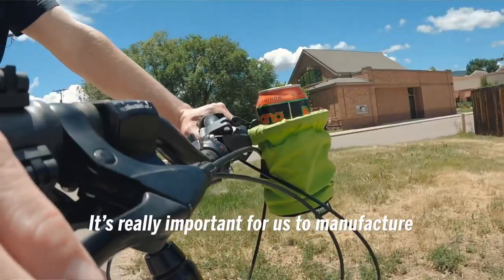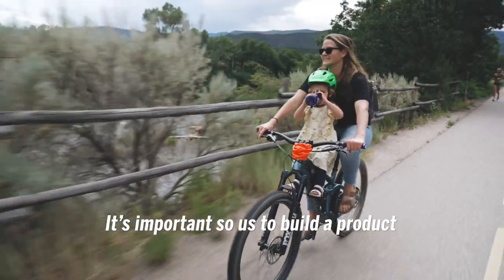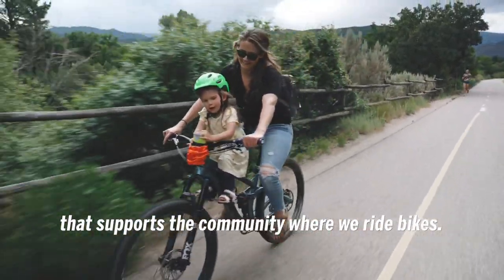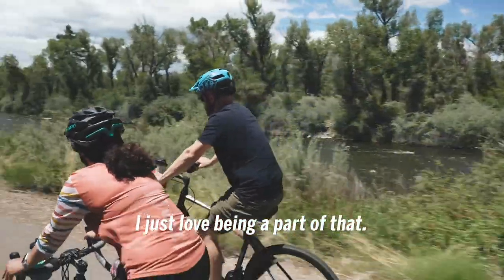It's really important for us to manufacture in the USA, in Colorado. It's important for us to build a product that supports the community where we ride bikes. Bikes are my lifestyle and I think they're a lifestyle for a lot of people, so I just love being a part of that.